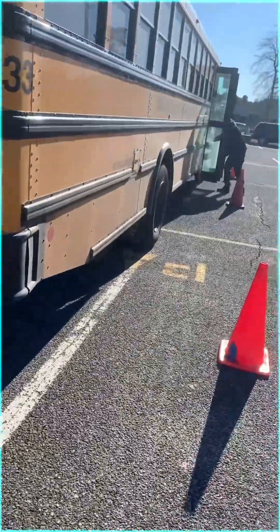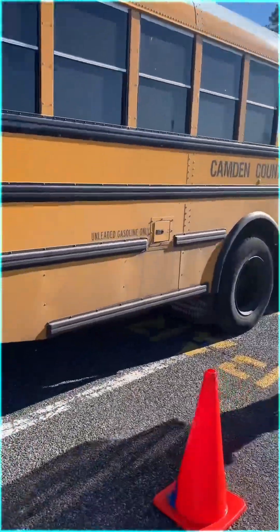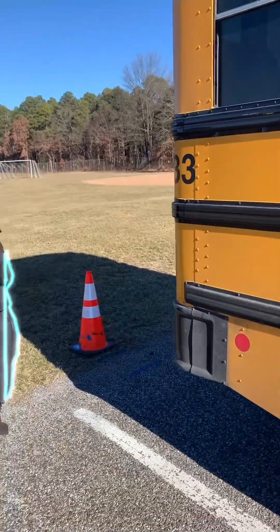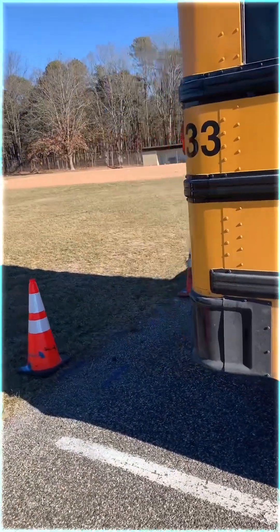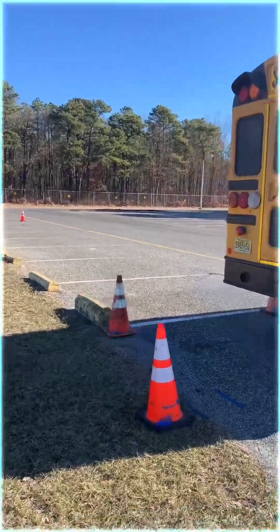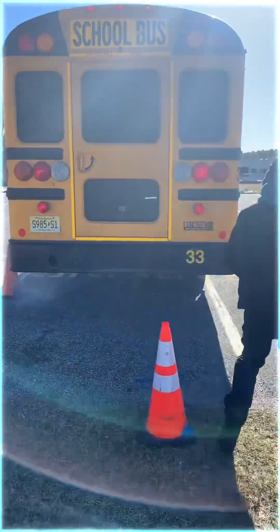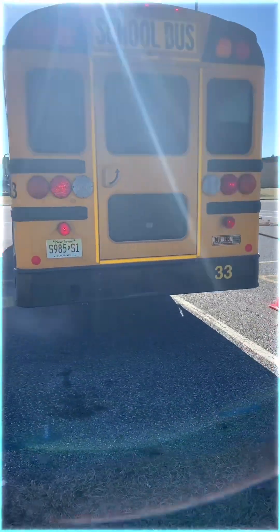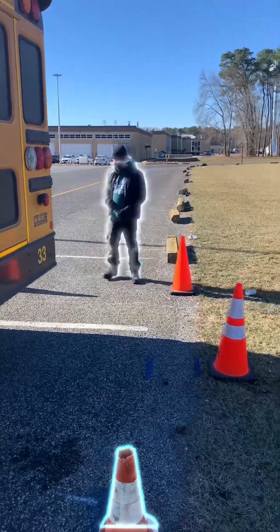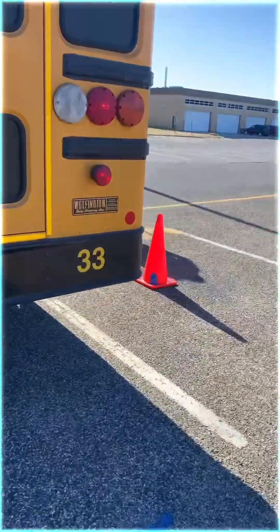We want to go for perfection. He's getting out to take his look. Make your next move your best move. He's taking his look, coming up with his game plan. It looks like he has a strategy — he's going to go back inside.